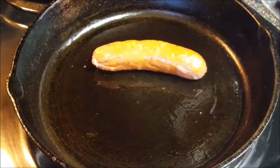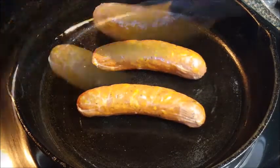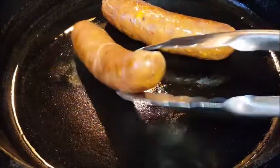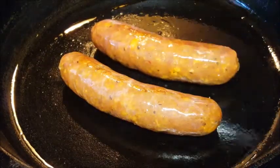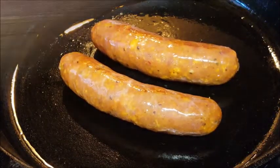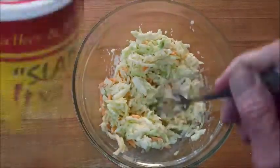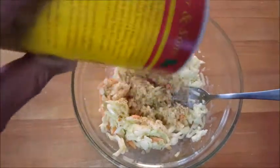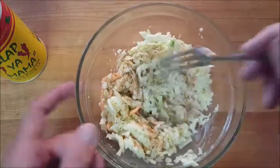Get your skillet a little hot over medium heat and place your already cooked andouille sausages in there. Cook these about 10 minutes, giving them a flip every two minutes or so to make sure they're warming thoroughly. In the meantime, let's make our coleslaw. I'm using that pre-packaged coleslaw from Walmart — hit it with a little Slap Ya Mama Cajun seasoning and a little sugar, mix that up, and let it sit for a bit.